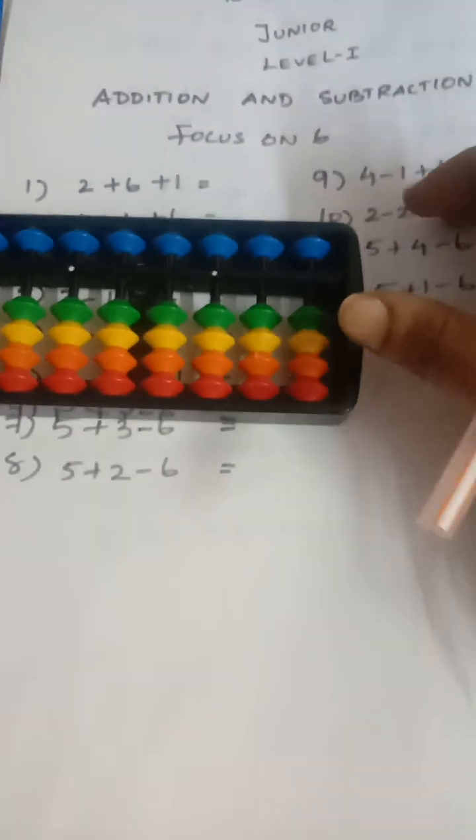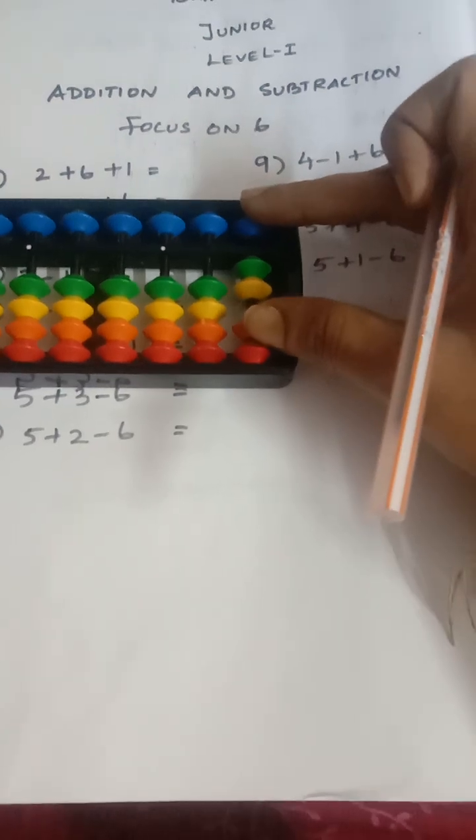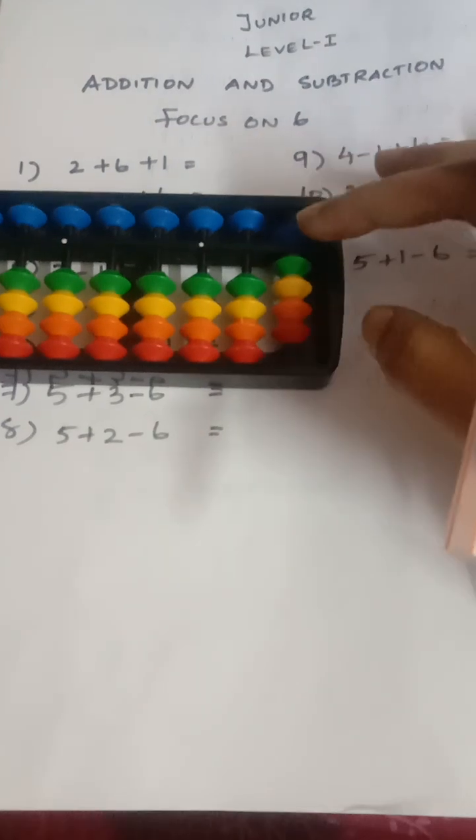First question: add two, then add six. Adding six is a butterfly movement — five and one, meaning add six equals go up five and add one. So the answer counts up: five, six, seven, eight, nine.